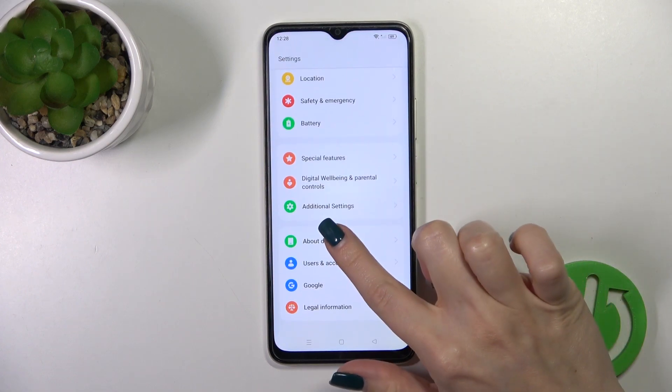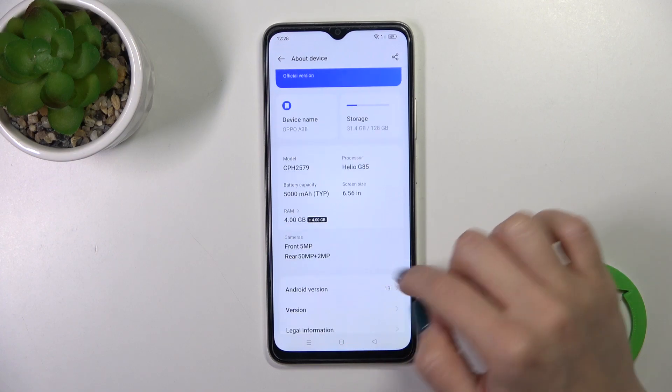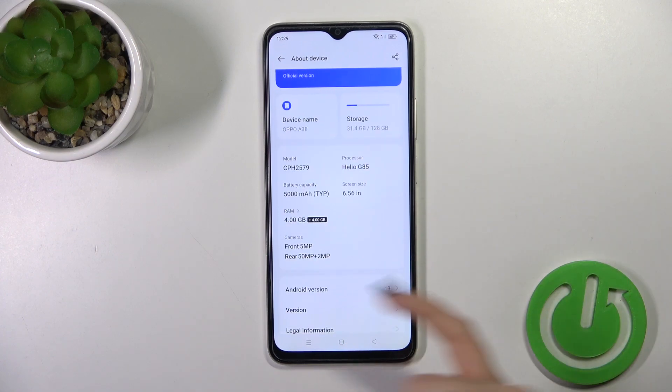Let's open first the settings and then scroll all the way down and find the about device section. You'll see here the Android version section and in my case this is Android 13.